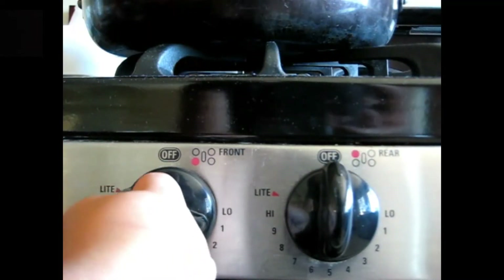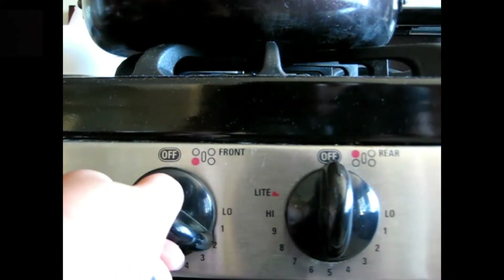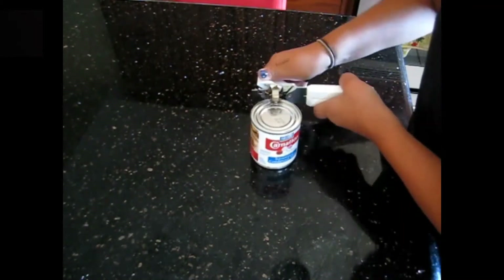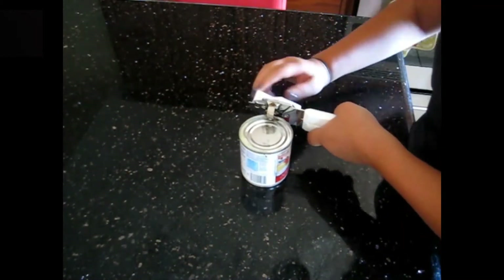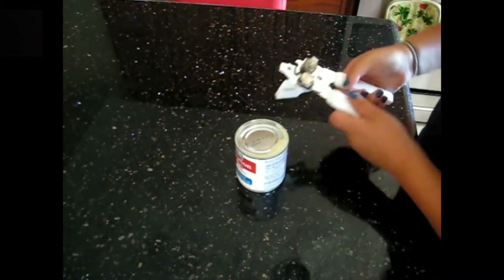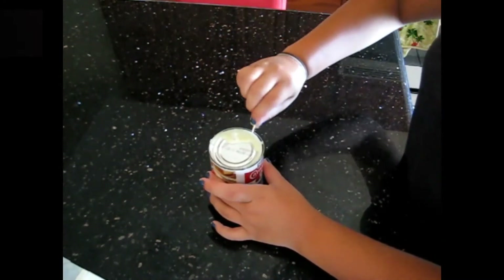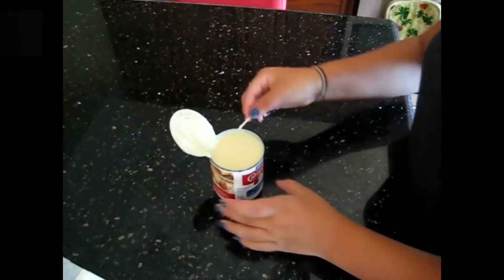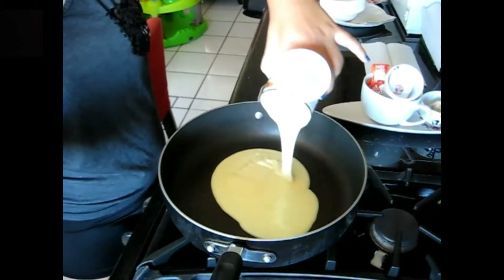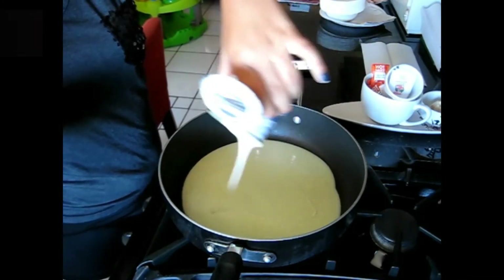First you're going to turn on the stove to low heat. I let the pan heat and decided to open my can of sweetened condensed milk. I came back and poured the entire can onto the pan, then I took a butter knife and scooped the rest of it out.